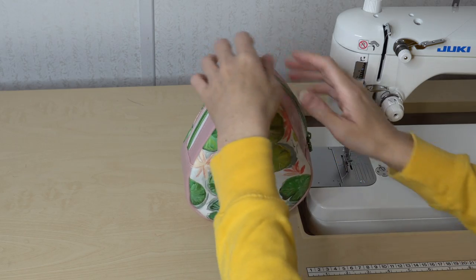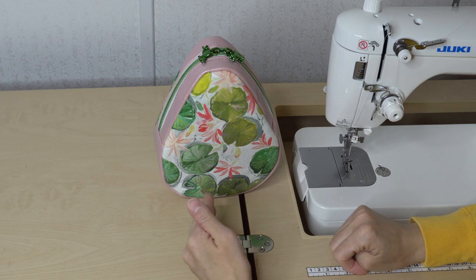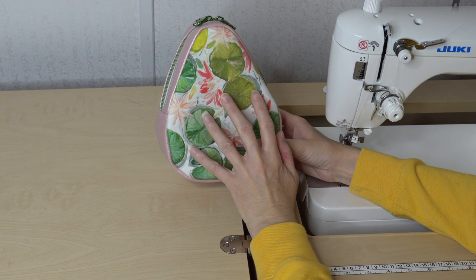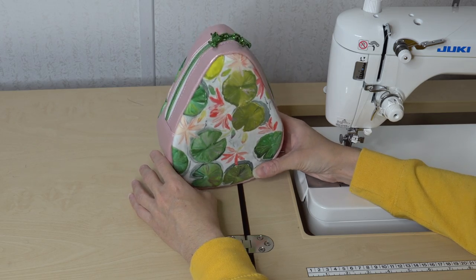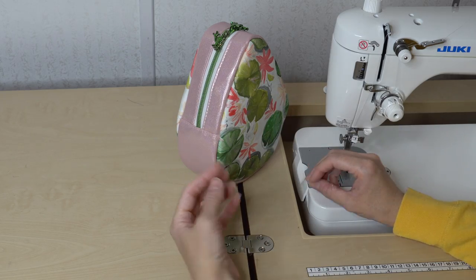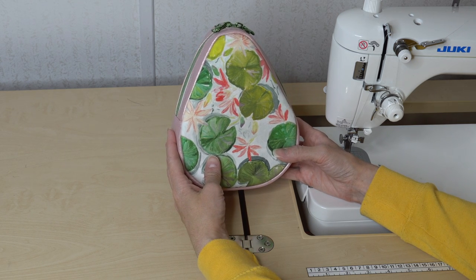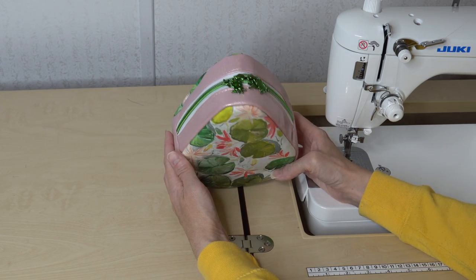This is a great pattern to have on hand whenever you need to give a last minute gift or for a kit. It's going to be really cute if you do bags in clear and jelly vinyl. If you like to do appliques, there are several included in this pattern, so it is really fun to have a great base pattern and let your creativity come out. So let's go ahead and get started.